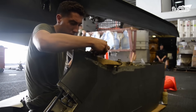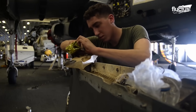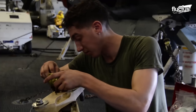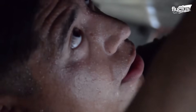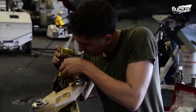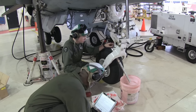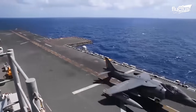Skilled technicians meticulously address issues with the radar system, carefully examine and repair internal components, restore the aircraft's exterior, and pay close attention to the intricate workings of the landing gear. This intensive repair process is essential to maintain the AV-8B's operational readiness and ensure it continues to perform its vital missions with the utmost precision and reliability.